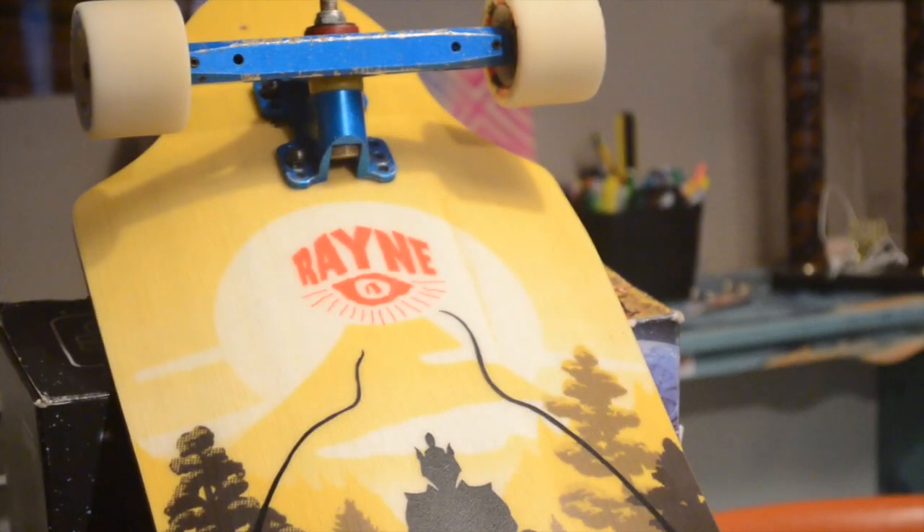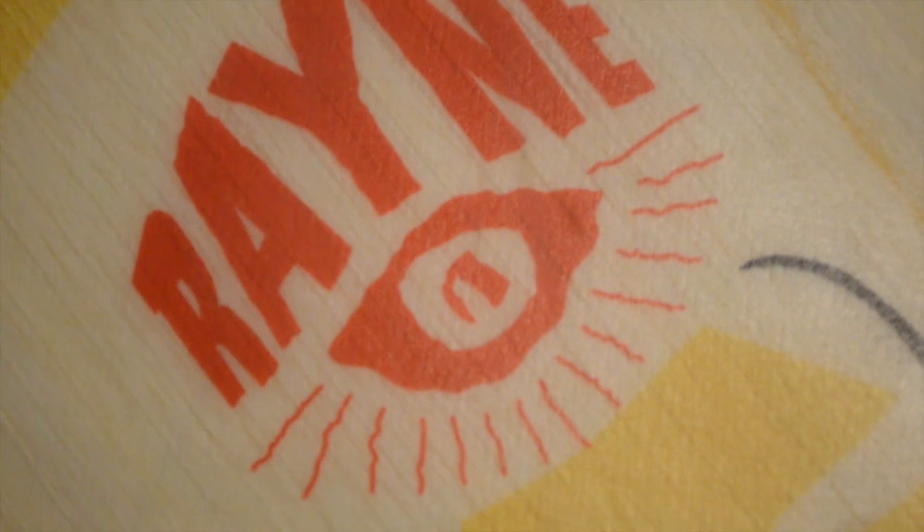Hi guys, I'm Noah, and I'm Beckett here from Watson Brothers Skate. And today we are bringing you a review on the Rain Savage, a new board from Rain Longboards.